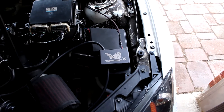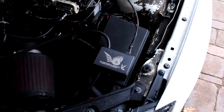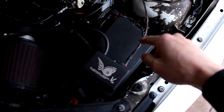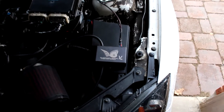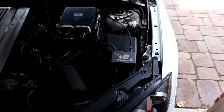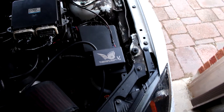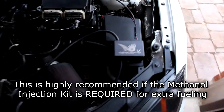Another good thing the Guardian Angel can do is that it's equipped with an external trigger. One of these wires here can be routed up to an external trigger, like a flow meter on a water methanol injection kit. If the flow meter detects low flow from your methanol injection kit, it'll send a voltage signal into the Guardian Angel, and the Guardian Angel will activate and dump all the boost.